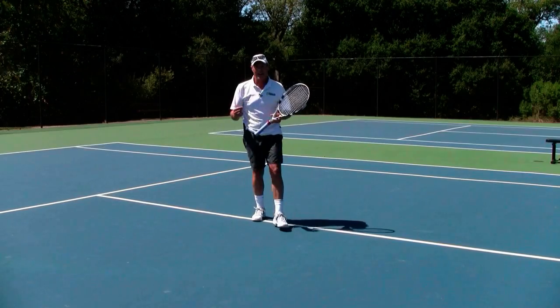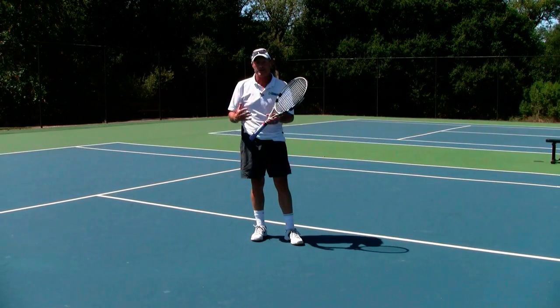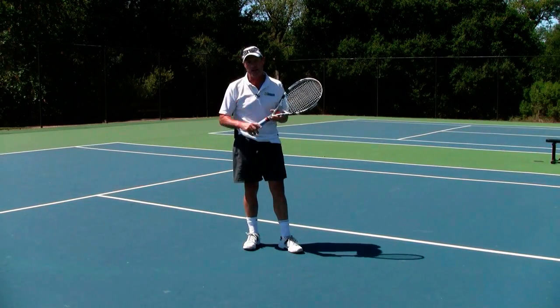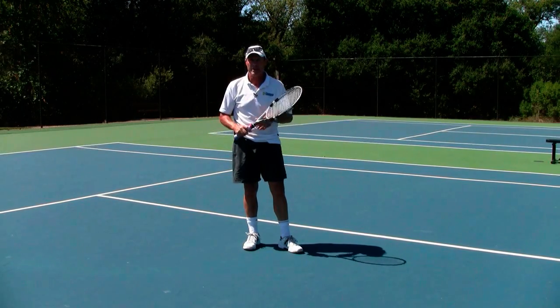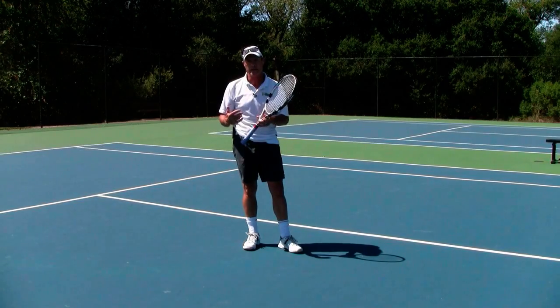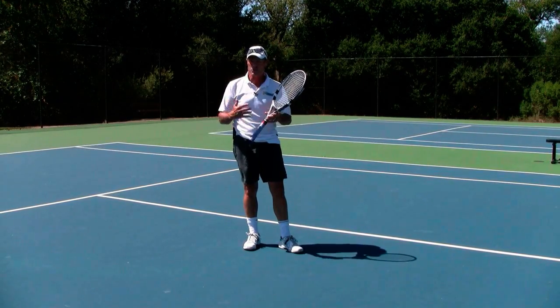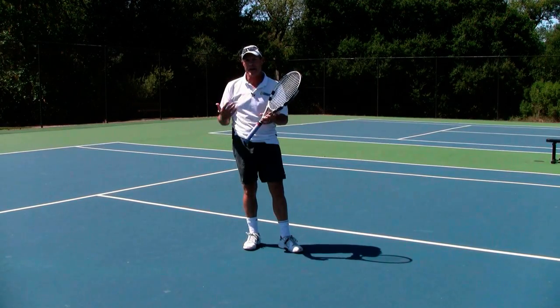The biggest challenge with our overhead is initially determining the depth of the lob. It's pretty simple to figure out the direction — is it going to be far to your right, right over the top of your head, or more on your backhand side where you've really got to move your feet quickly to get in a good position? The direction is pretty easy to determine right away, but what's tough is the depth.